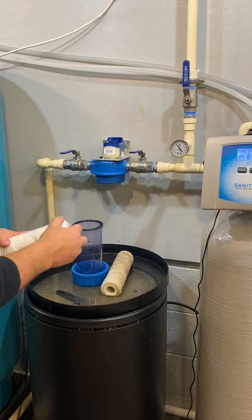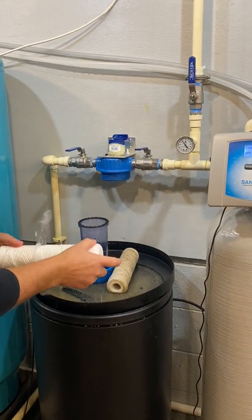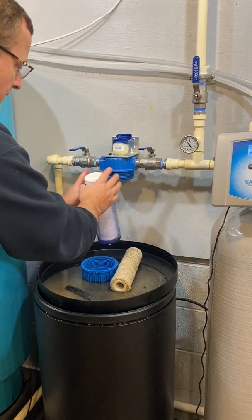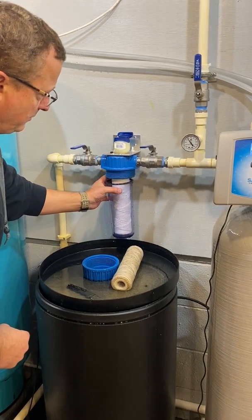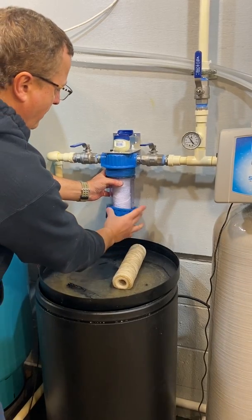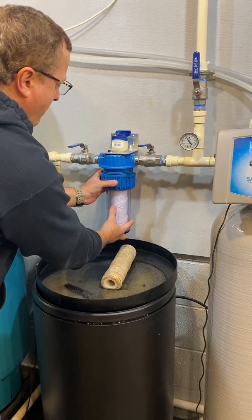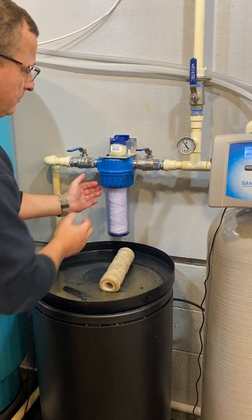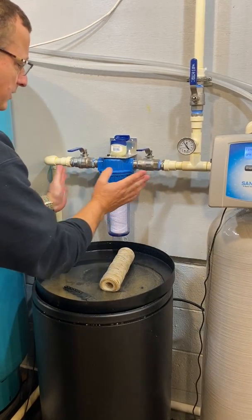Get a fresh filter and seat the filter on the nipple. Do not over-tighten — just snug, no more.